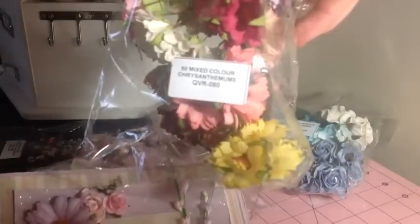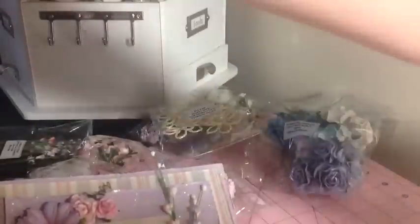I've got chrysanthemums here — I love these and this is one of my favorite sets of flowers I just got. It's the mixed color chrysanthemums. I'll put all the codes below as well so you can reference them easily.